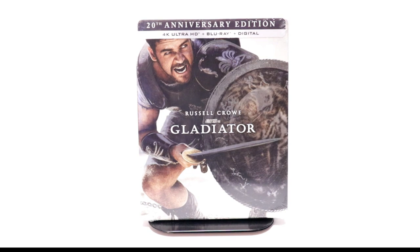Hey, Tony here. Today we're doing an unboxing of the 20th anniversary steelbook for Gladiator, so stay tuned.